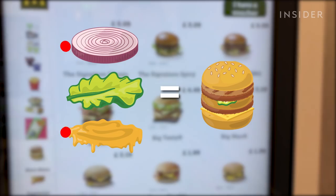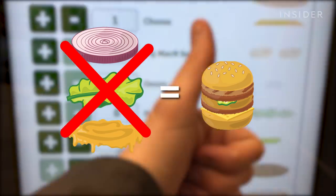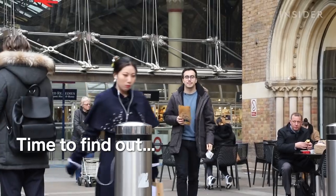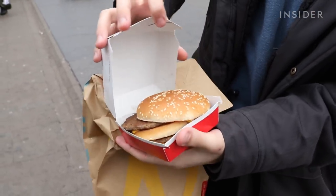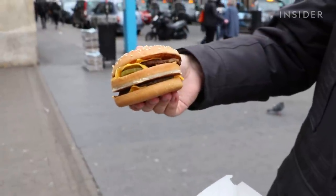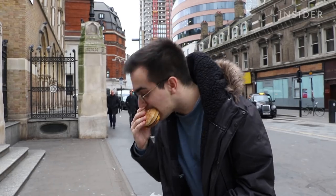So what happens if you take out the lettuce, Big Mac sauce and onions? Will they still let you order it as a Big Mac? So what we have here is a Big Mac with no Big Mac sauce, no lettuce and no onions. Pretty quickly it's just starting to look like a standard cheeseburger, because all you're left with really is the burger, the bread, the cheese and still the pickles as well.